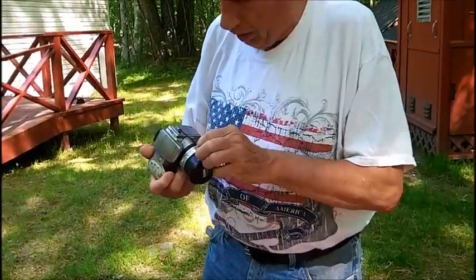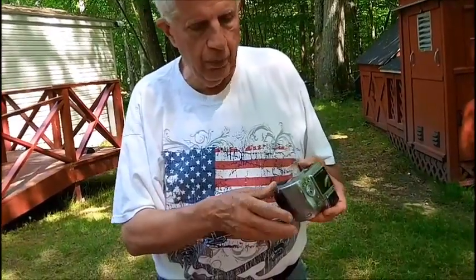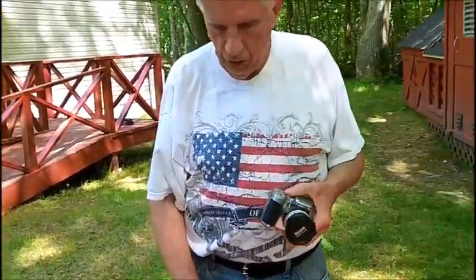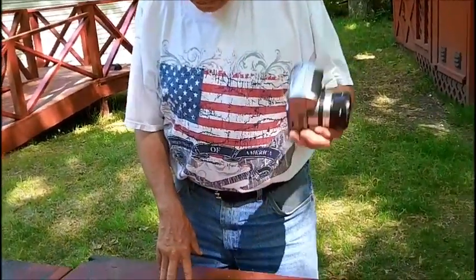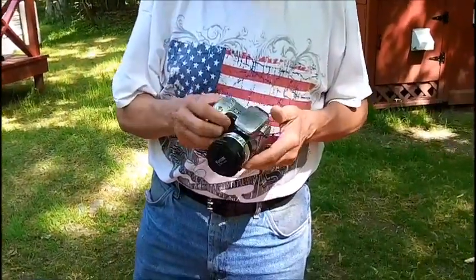It has 10x optical zoom. For $5, not that I need it, but it was something — hey, neat for $5. A kid owned this. I should know not to buy anything from a kid, because he says 'oh yeah, it works, I got several of them.' He probably kept the good ones. So I didn't do good on this — we'll probably end up donating it back to the school.